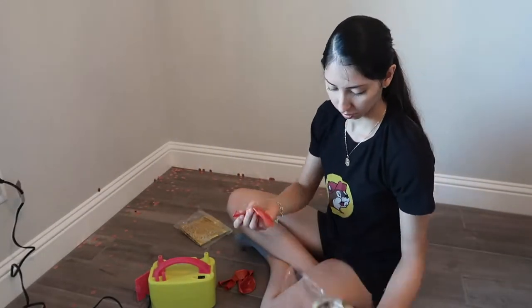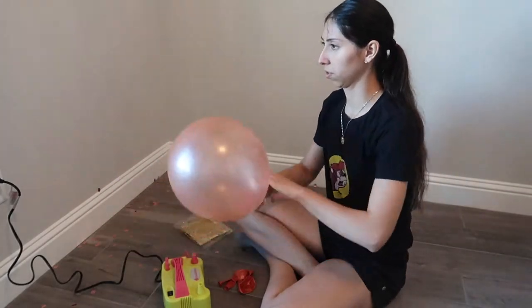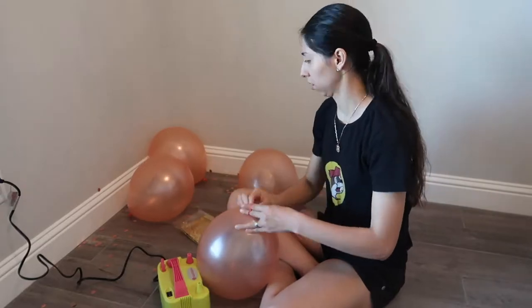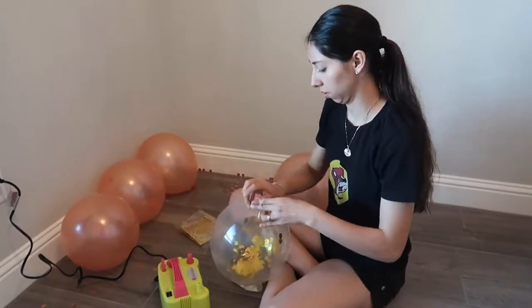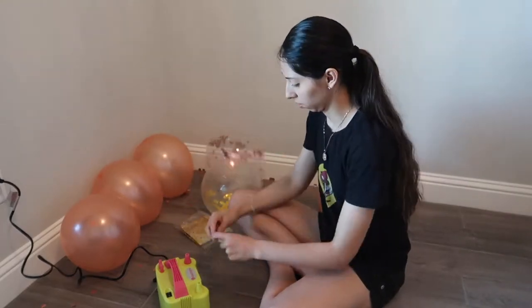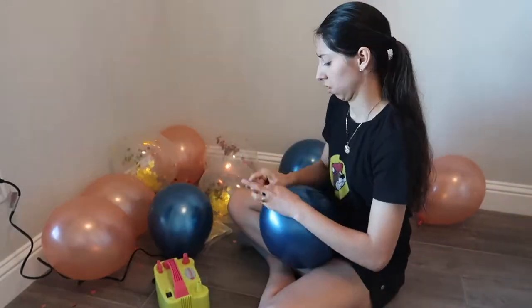First things first, you're going to fill up all of the balloons. Ideally you want them to be all the same size. I'm simply trying to eyeball it, but if you really want to make it uniform you can always use a balloon sizing guide. I don't find them very necessary unless you want them to be exactly the same.